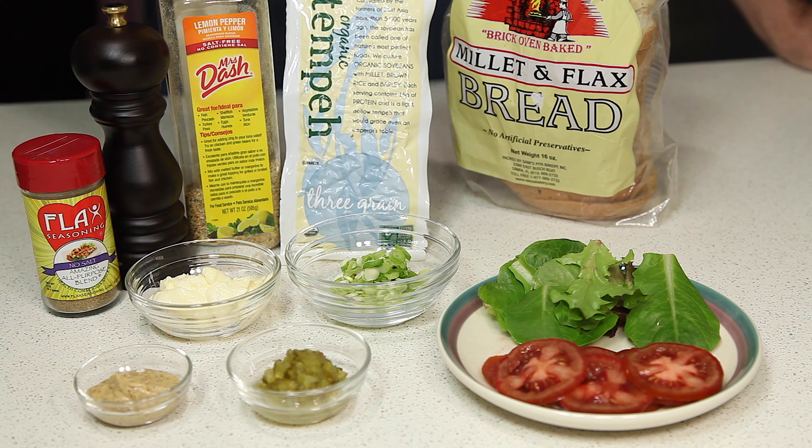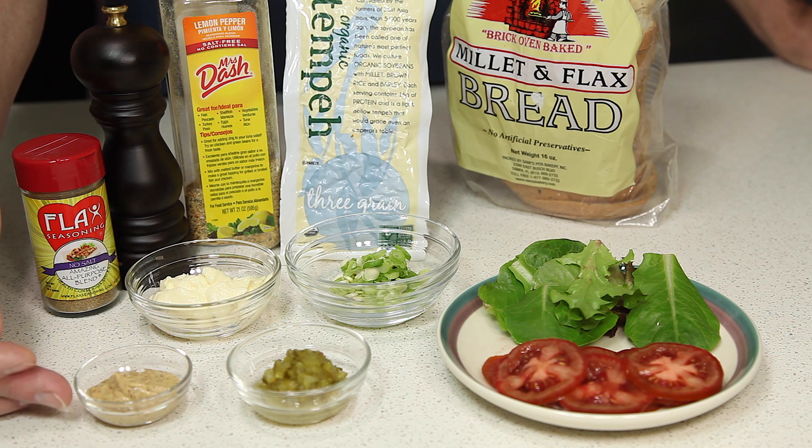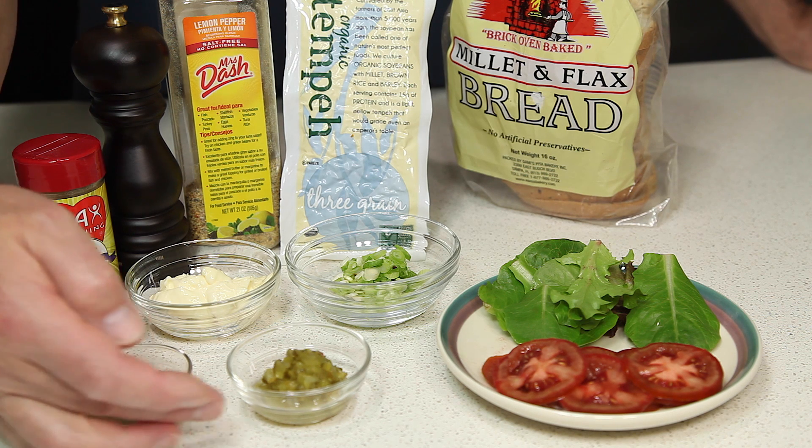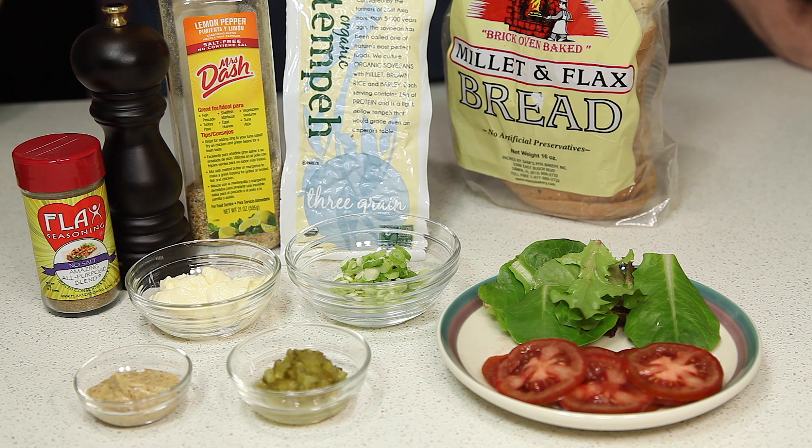To make our salad, we're going to use an 8-ounce package of tempeh, two green onions diced, two tablespoons of vegan mayonnaise, two teaspoons of Dijon mustard or spicy brown mustard, and one tablespoon of sweet relish. And then we're also going to add some no-salt seasonings to taste.